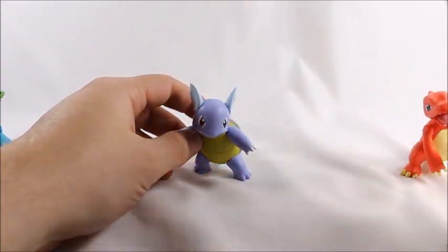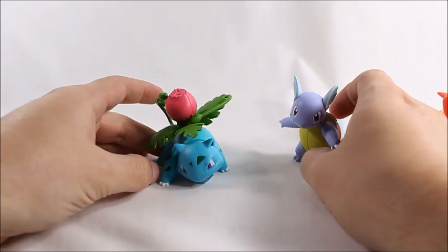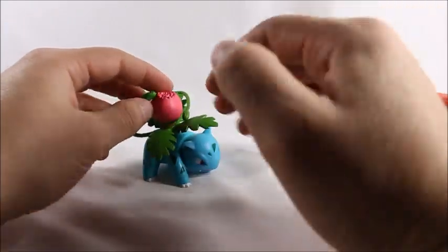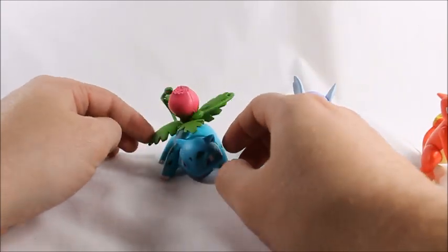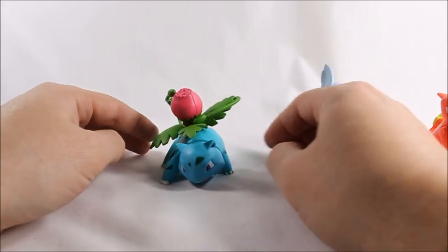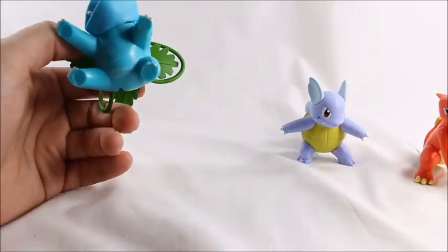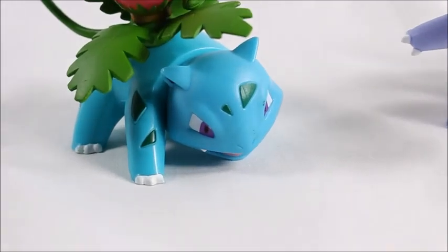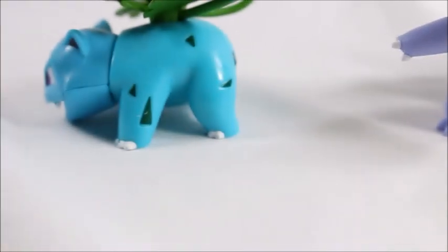I kind of wish they just gave it a solid mold with no articulation and worked on a better pose. His tail moves and his arms move, but he's meant to be in this singular pose - like he just got done slashing. My argument comes more into play with Ivysaur here. Because if his legs were articulated, I don't think you would have been able to get this cool dynamic pose. He's static - you can't move his legs - and I like that because he's in a really nice pose.